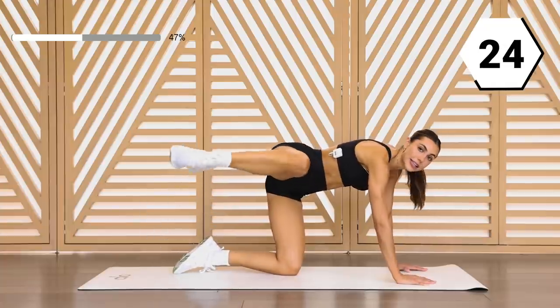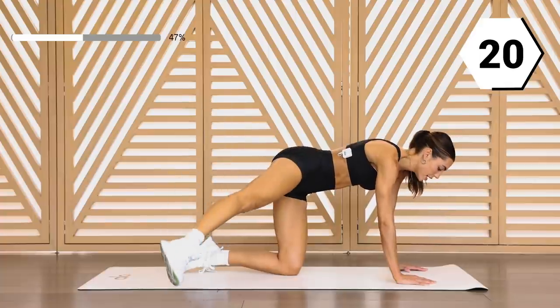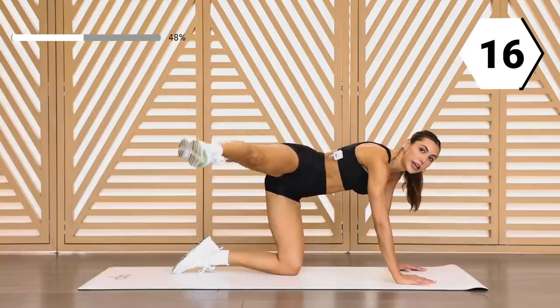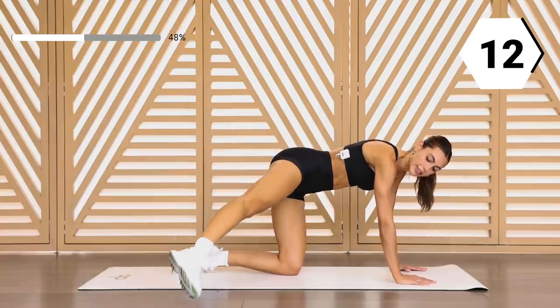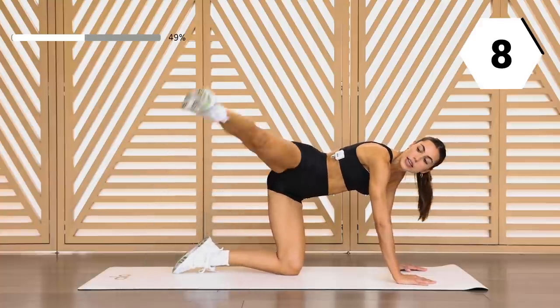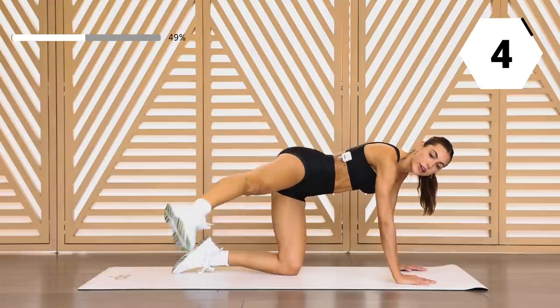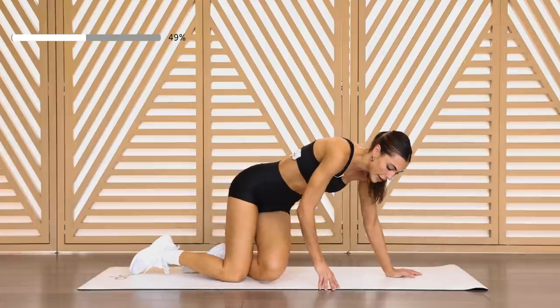Halfway right here — the leg extends, we take it down and up, down and up. Have that leg shake. In ten, in six, control it down. In three, two, and one. We're gonna go into our clams.